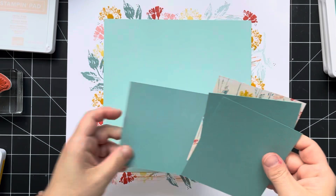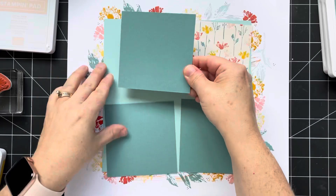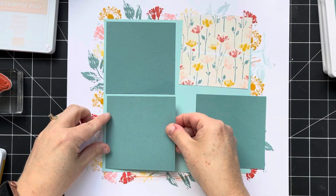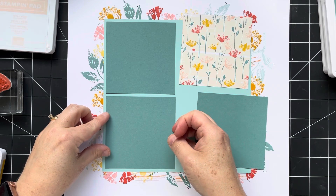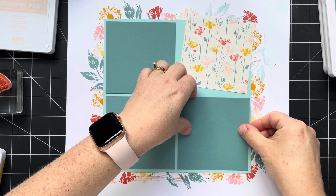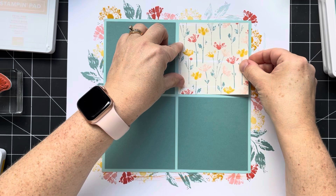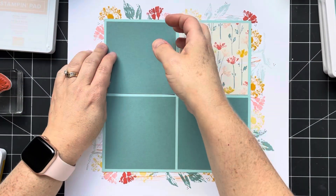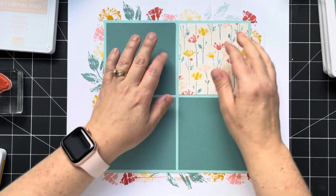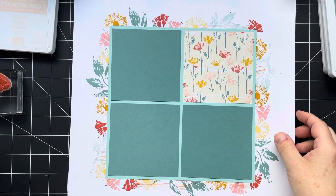There's the background. Now I'm going to bring in some mats for my photos. These all measure 3¾ by 3¾ inches. There are three Lost Lagoon pieces that are going to be the mats for my photos, and then there's a piece of DSP. I'm using one of the same patterned papers from the left-hand page — and adhering this is another way to tie in the two pages. Then I'm going to bring in that large floral image to tie in the flower from the left-hand page.